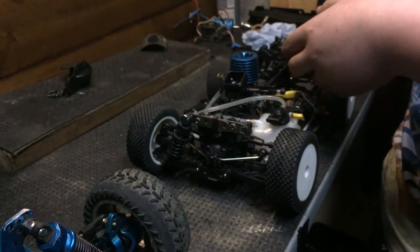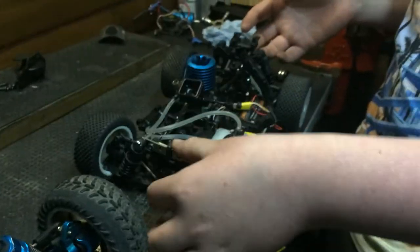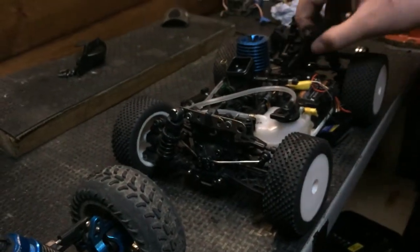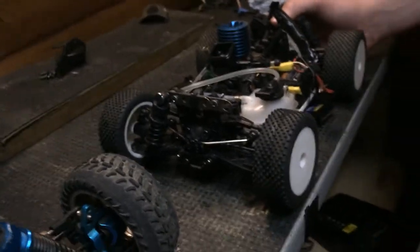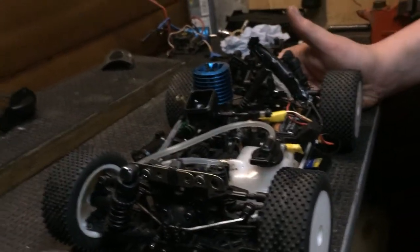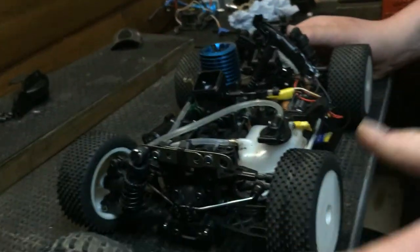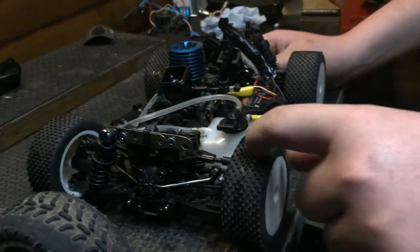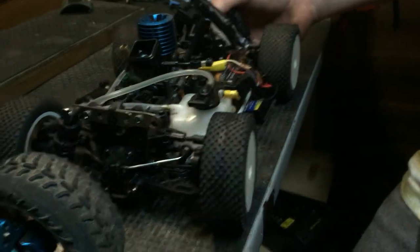I've got upgrade shocks coming in with harder springs which will raise it up a bit - I want it high and level, not sagging. There's no glow plug in at the moment, but it's a really good car. That jump killed it. They do come with metal gears but I don't know why they sell plastic ones - I think the plastic gears are for the electric version, the Acme EB-16.